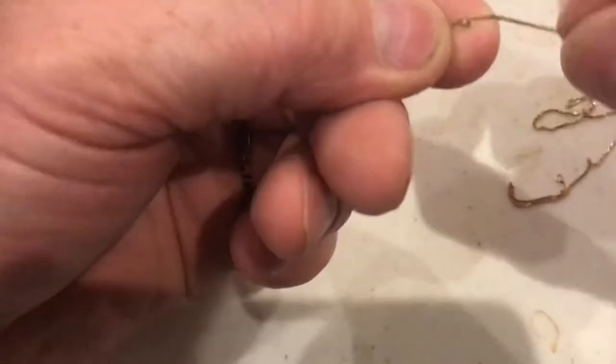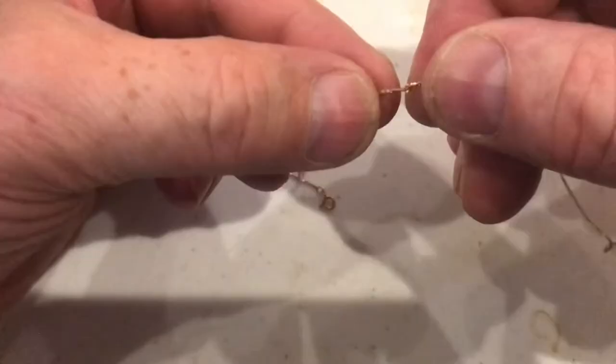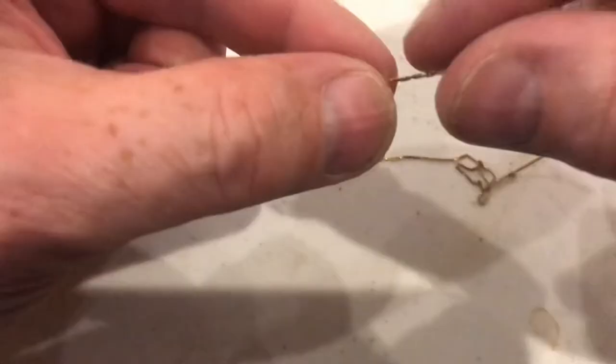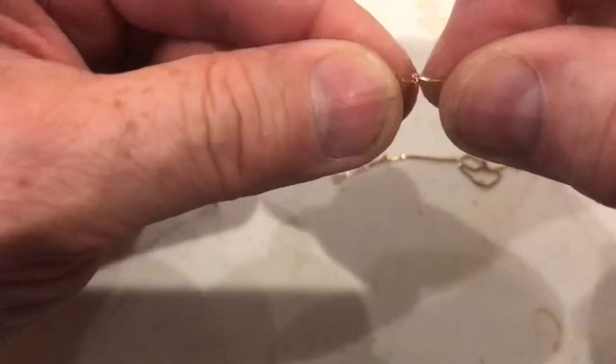The first knot's out — we'll just keep working it and go to the next knot. Just keep working it out. The knot's out but the kink is still in here, so we'll just keep working it back and forth very gently. Just loosen up the links. Move it back and forth until the kink comes out.